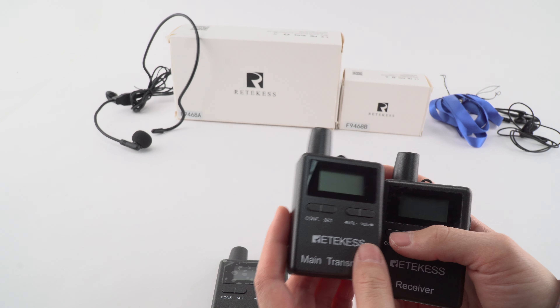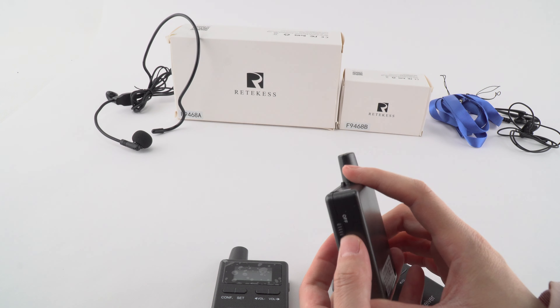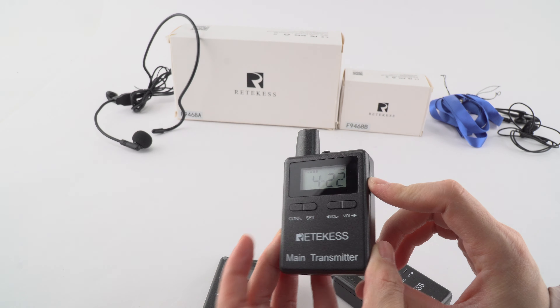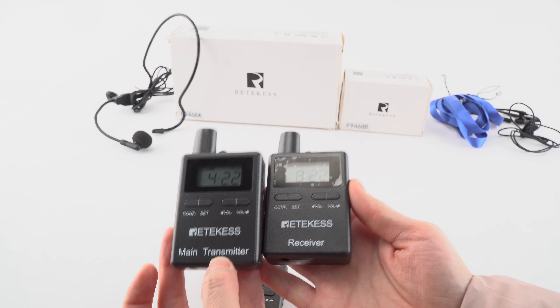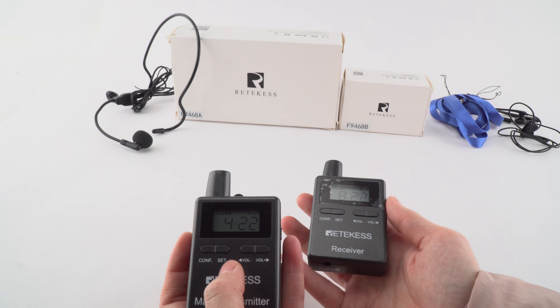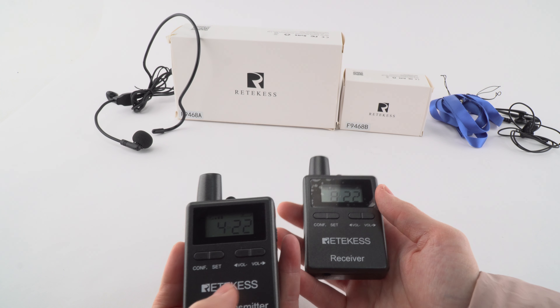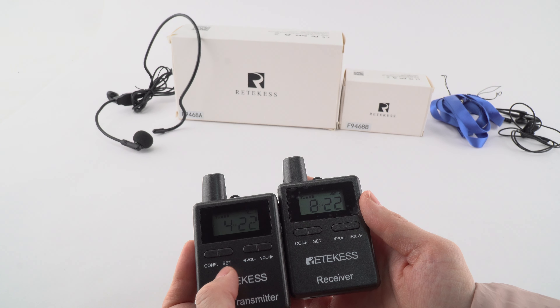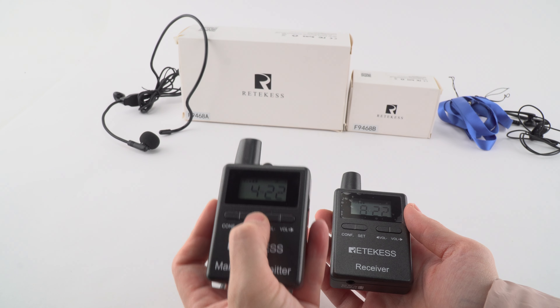How can we set the channel of it? First, we need to power on the main transmitter and the receiver. There are four keys on the transmitter and the receiver, as we can see. We need to press the SAT key first, like this.